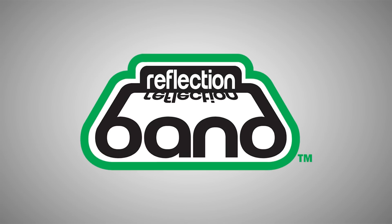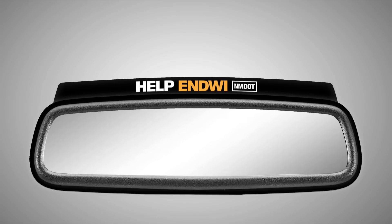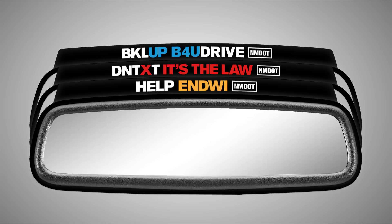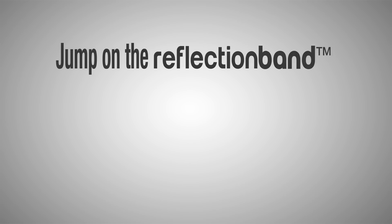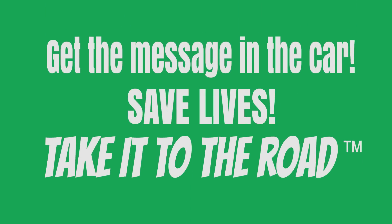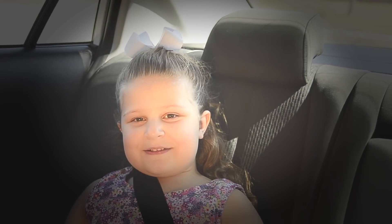Reflection Band — get your brand and message in their car. Proudly recognizing the New Mexico Department of Transportation as the first state agency in the United States to adopt Reflection Band to complement and enhance their DWI, Don't Text and Drive, and Buckle Up traffic safety campaigns.